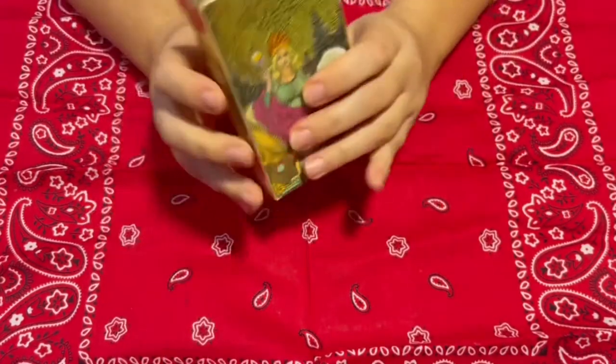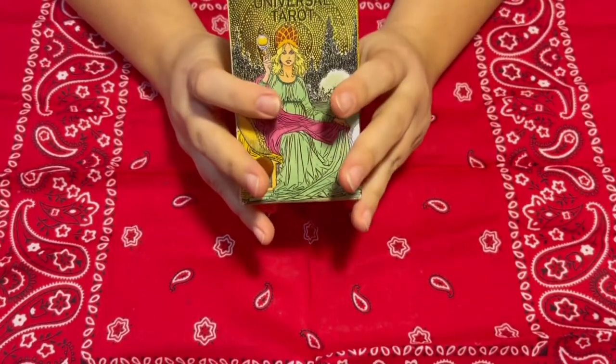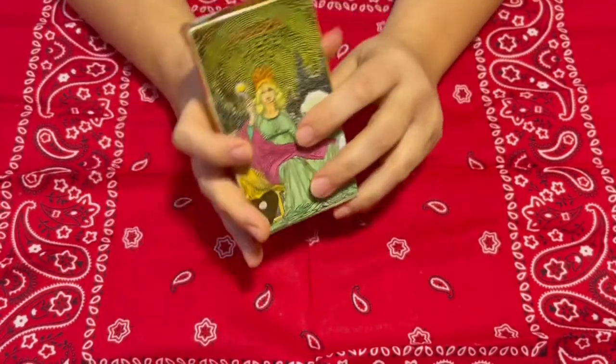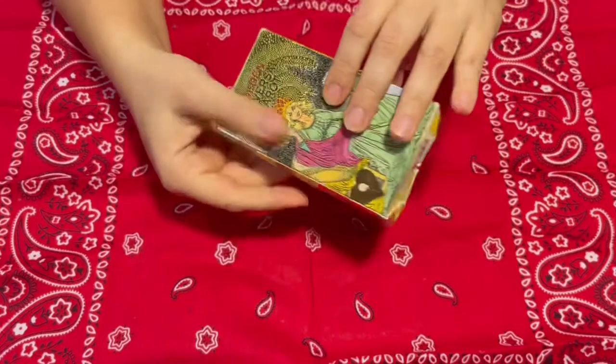But we're not going to talk about the meanings right now. We're just going to talk about how to set up your tarot deck if you're just starting to work. So, we need a tarot deck.